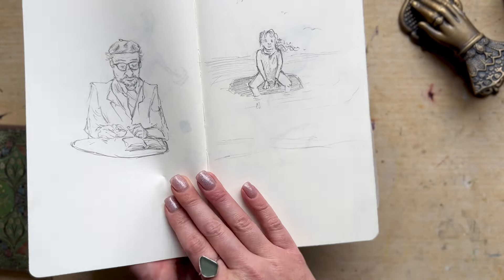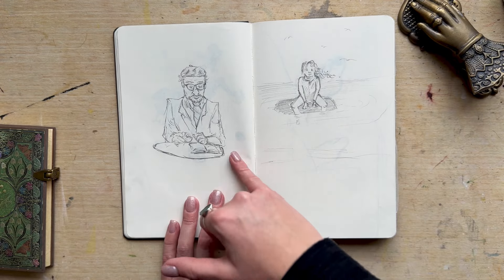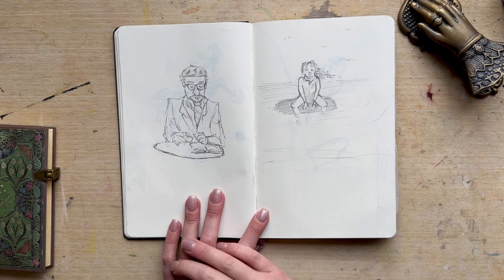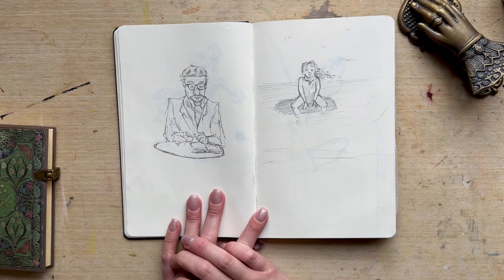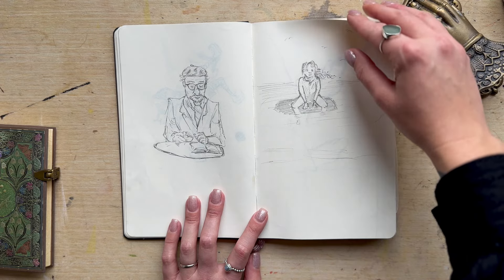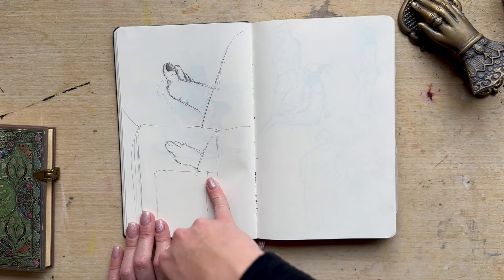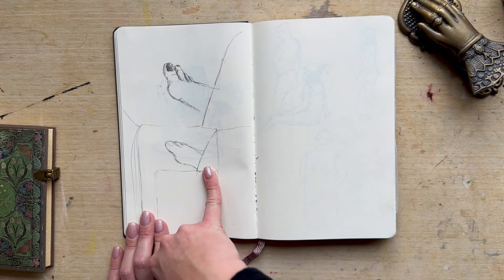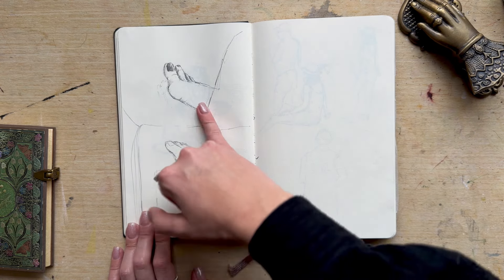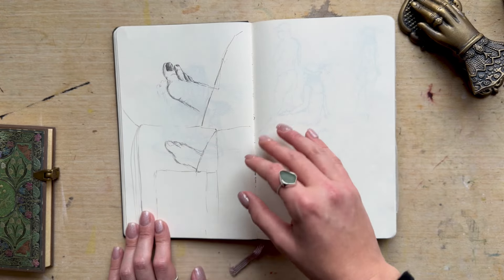And then a few from Pinterest, just getting used to drawing people — I've only really been drawing people for about two years now. This is a quick sketch with my daughter at the beach, and this was when we were in the car. I don't know whose toe that is — maybe it was mine.